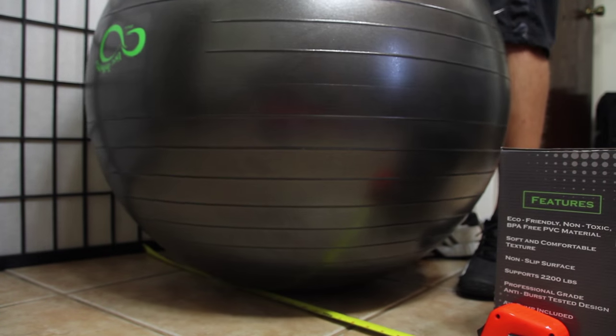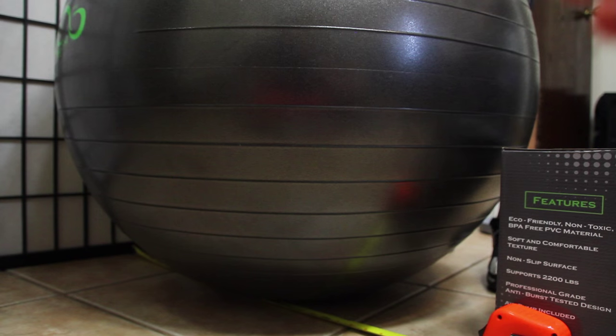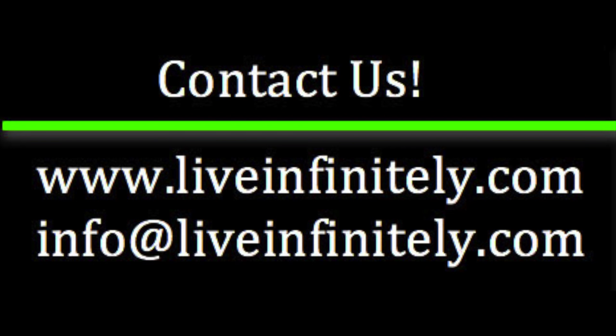As you can see, this ball stretched considerably, reaching its final size of 85 centimeters. I hope this video answered any questions you may have, but if not, please visit our website or contact us via email. Hope you enjoy!